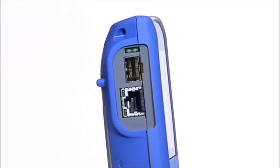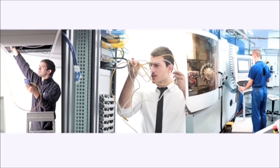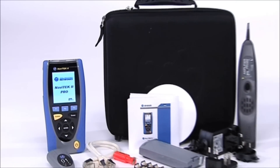Essential for cabling installation, IT network maintenance and industrial Ethernet environments, this advanced wire mapper and versatile troubleshooter is available in three models with specifications to meet all user needs.